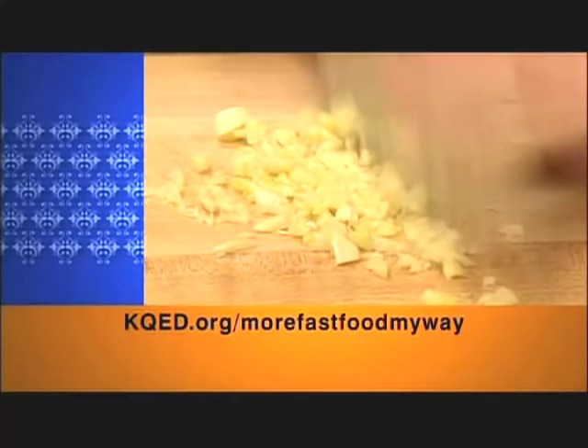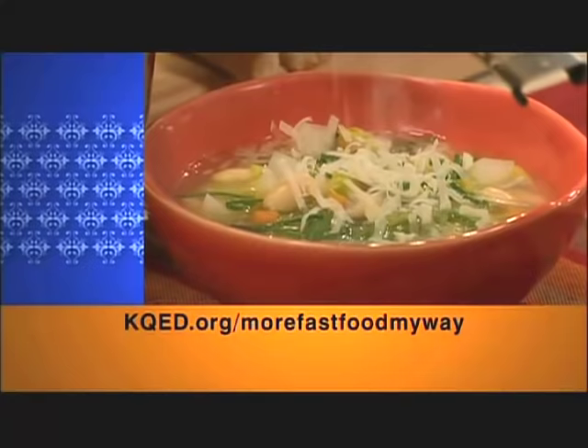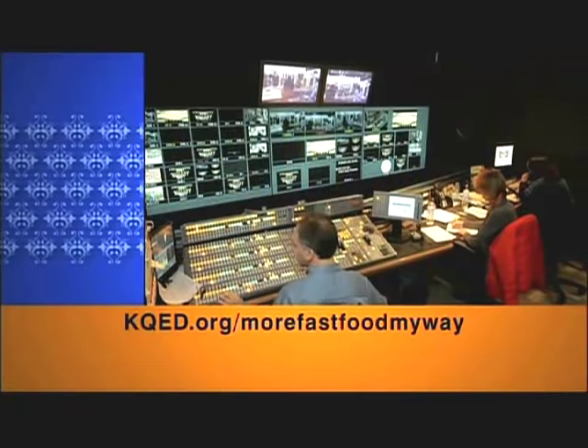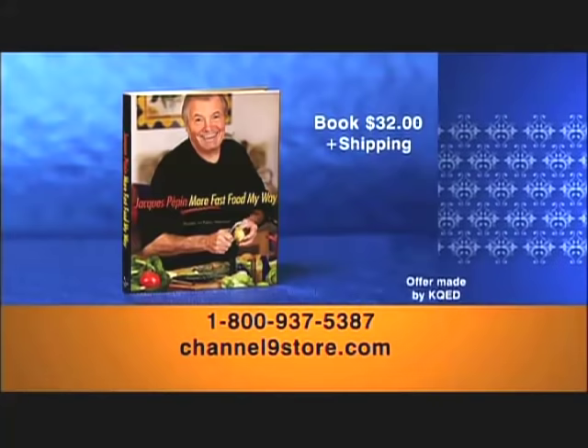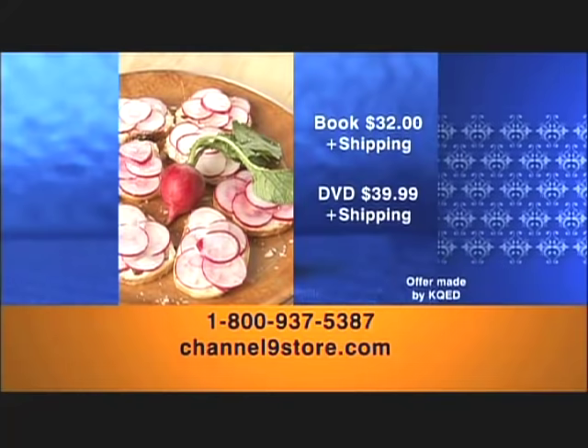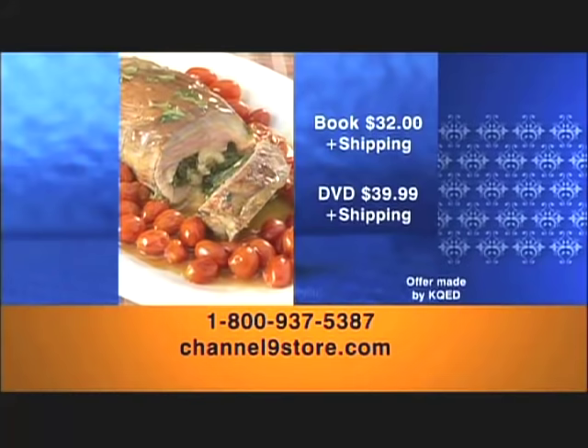Visit our website at kqed.org/morefastfoodmyway to learn more about Jacques Pépin. You can watch shows online, view extra clips of Jacques in the kitchen, and print selected recipes from the series. Call 1-800-937-5387 or log on to channel9store.com to order the book with over 100 recipes and color photographs for $32 plus shipping, or to order the complete series of all 26 shows on DVD for $39.99 plus shipping.